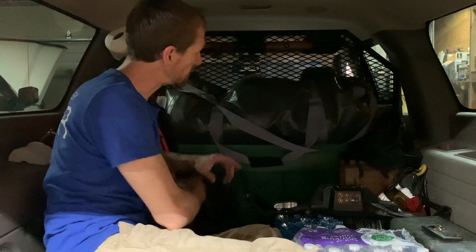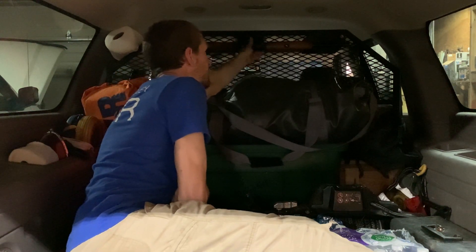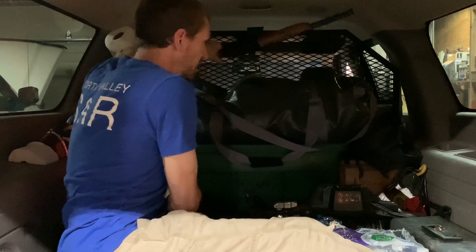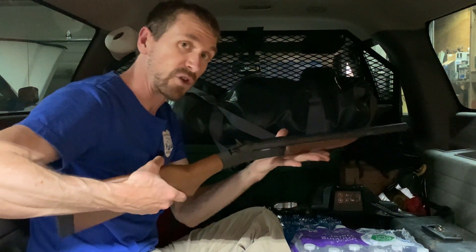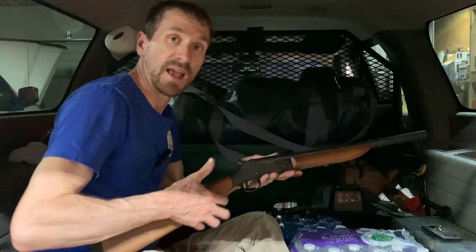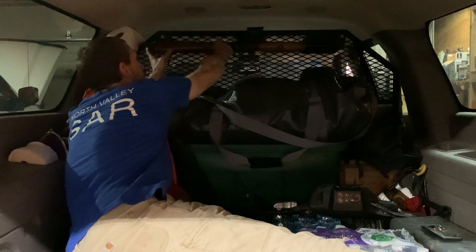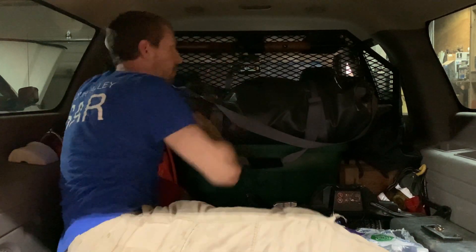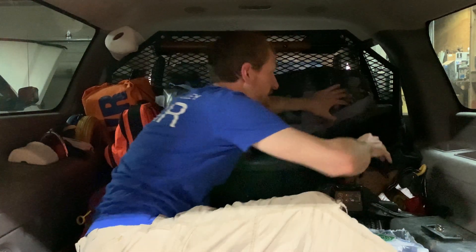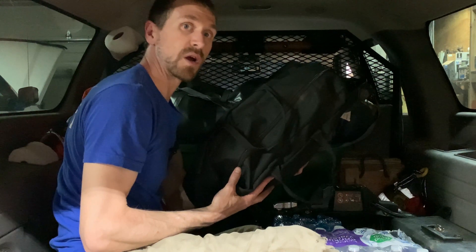We're inside of the Suburban, and this is where you're going to find the shotgun and the bag with the rope as well as the shells. On the back of the Suburban you can access the shotgun up here. There is a flip lever that holds the gun in place and you can pull it out. Just remember, whenever you're handling the gun, make sure that you're pointing it in a safe direction at all times and anticipate that it's loaded. Off to this side, at least right now, is where the black bag lives, which contains the rope and the ammo.